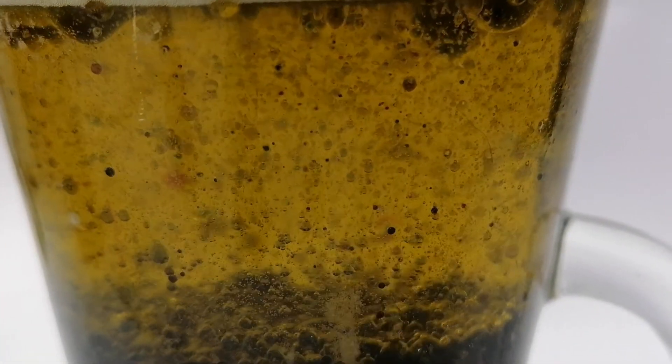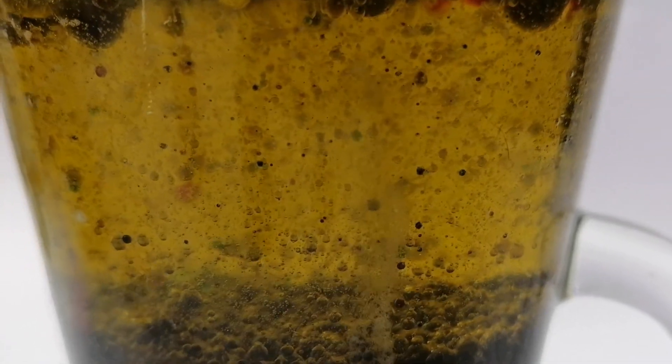You can see even after the experiment is done, you can still see the lava lamp working away. The bubbles are still coming up — you have bubbles going up and down.